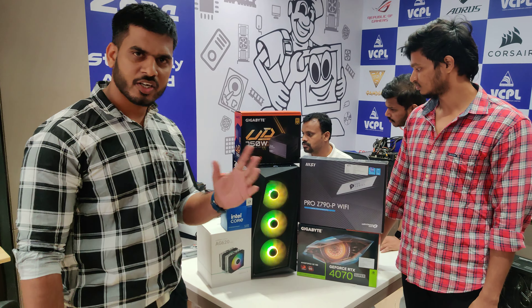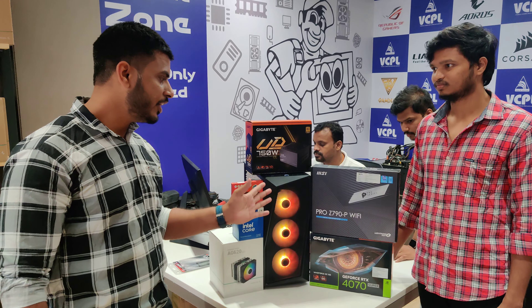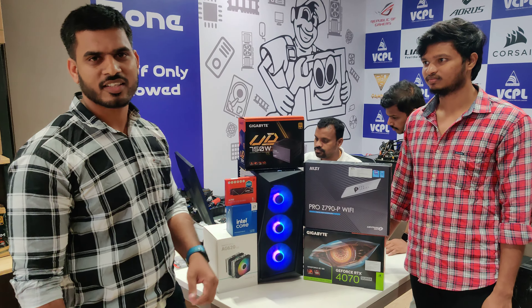These pieces are also available. You can visit our website. If you look at this video, you can find it. Thank you.